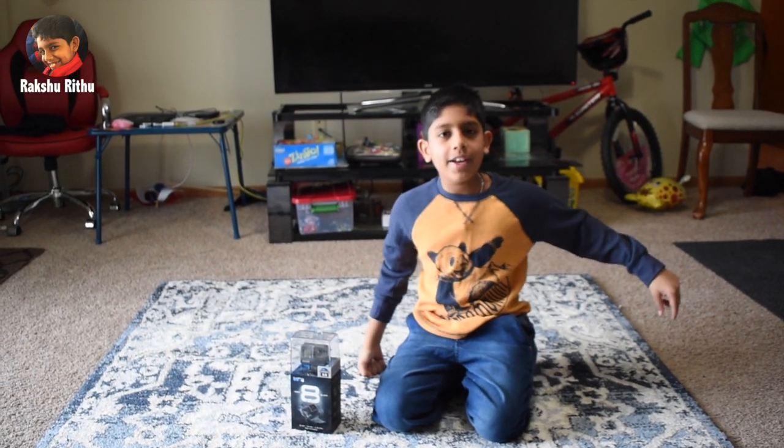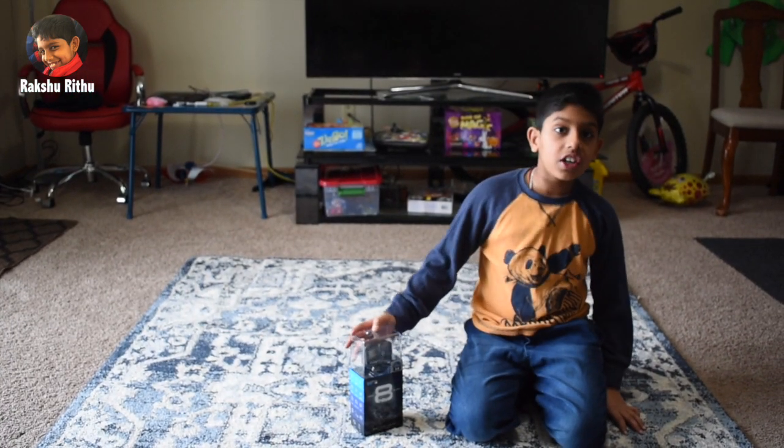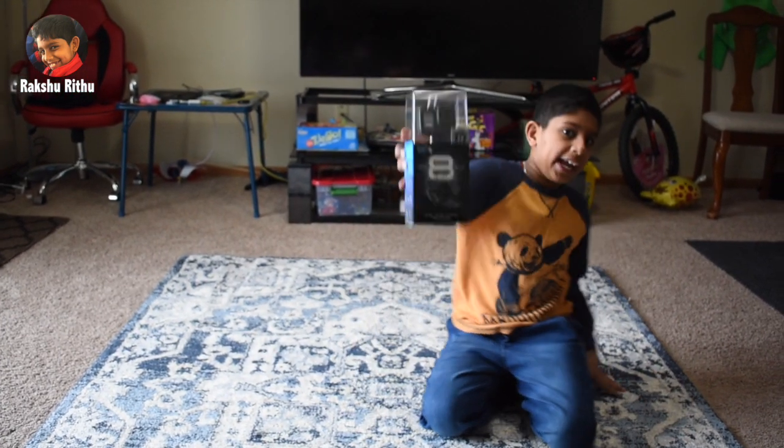Hello guys, this is Rokshit Sitaraman. Welcome back to another video. Today we're going to see the GoPro Hero 8 Black.